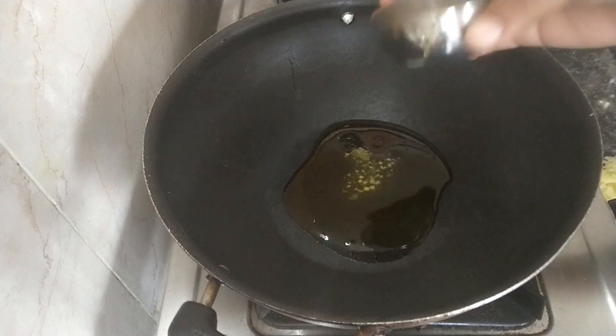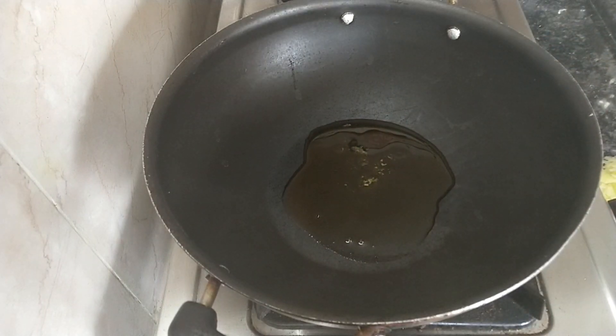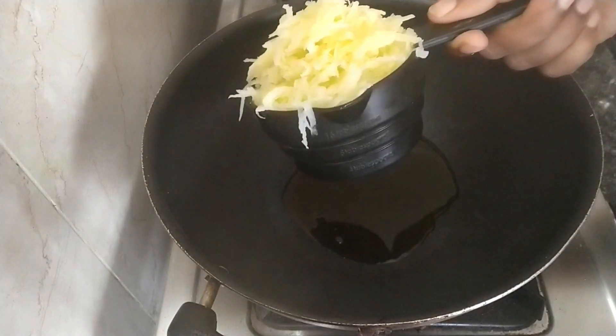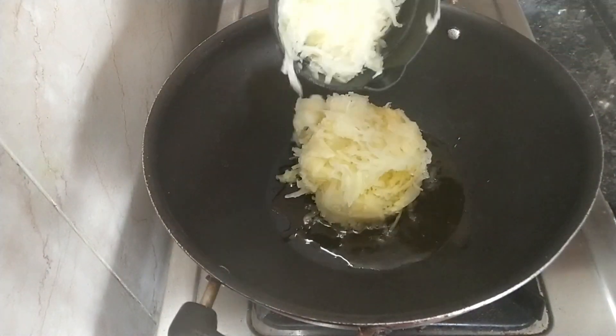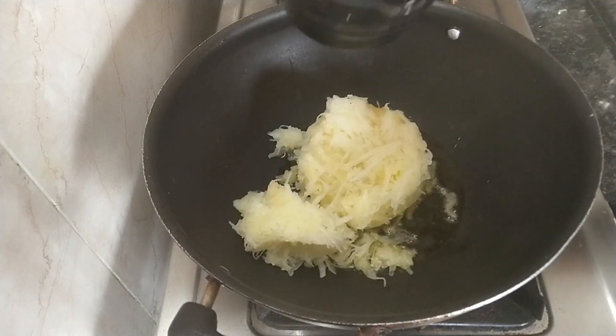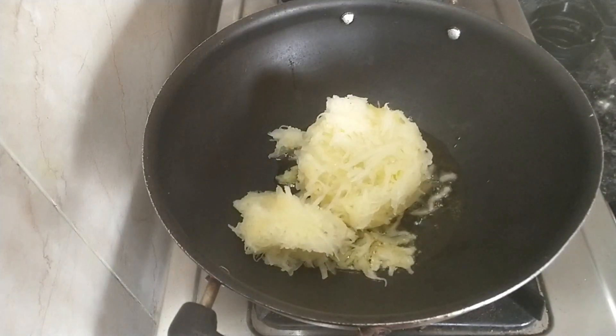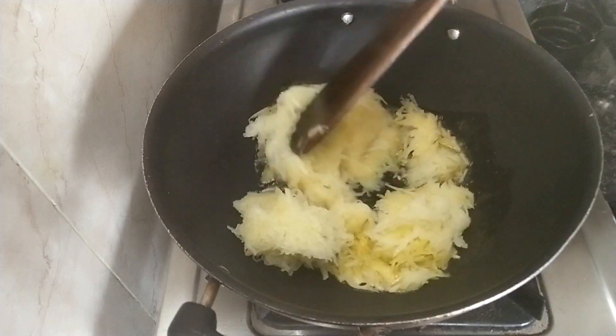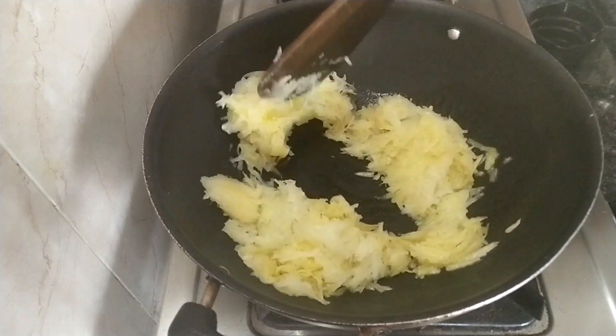Add 2 tablespoons of mango. It is also a lot of mango. It is good to add about 1 cup of mango.